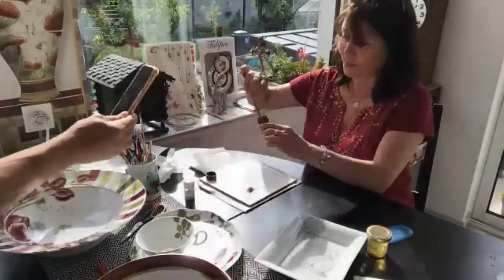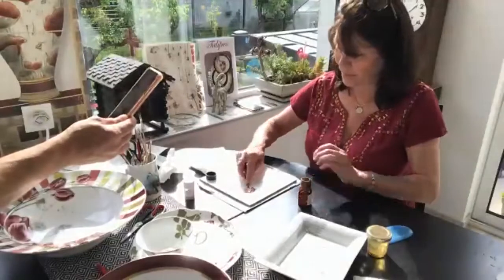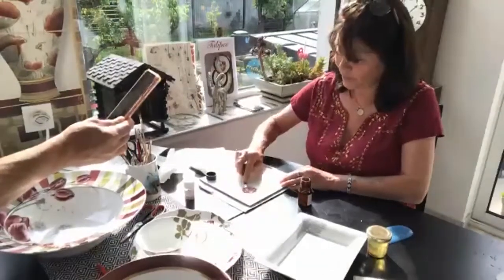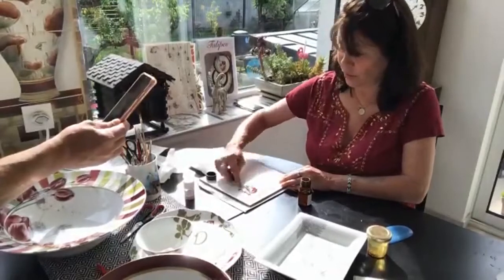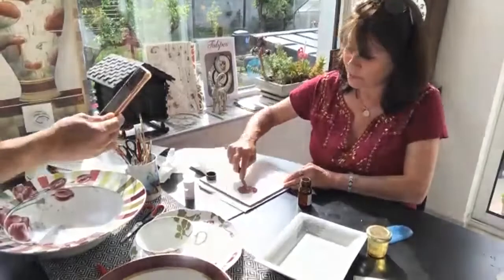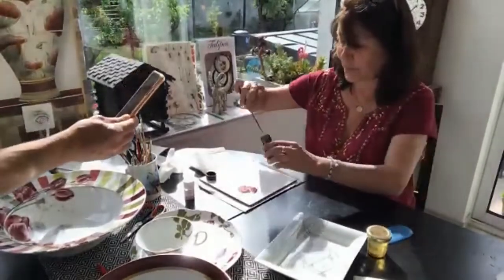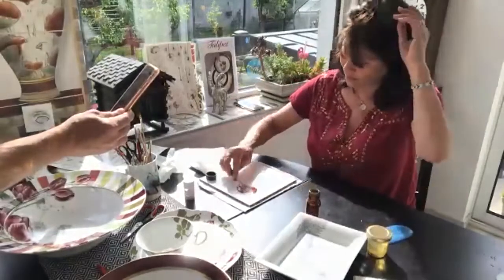Now we use fat oil. I mix the color to have something very fat, not oily. If you put too much oil it will chip off in the kiln. Then we mix slowly, slowly.